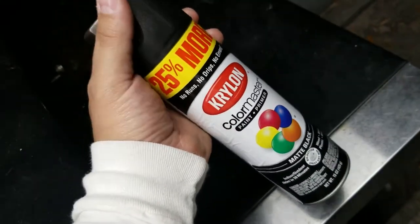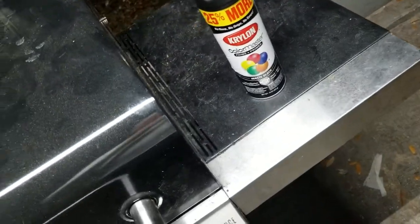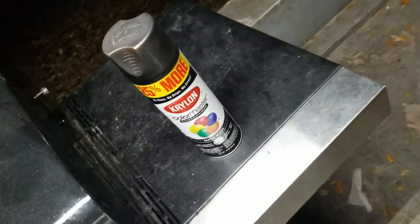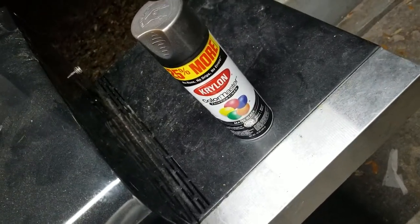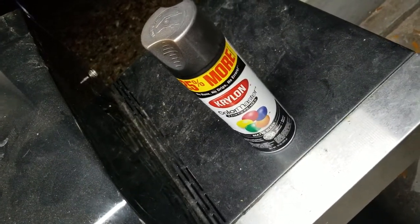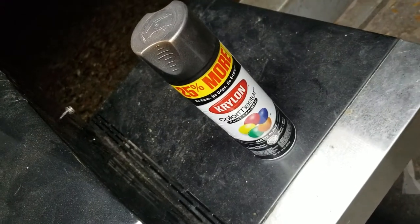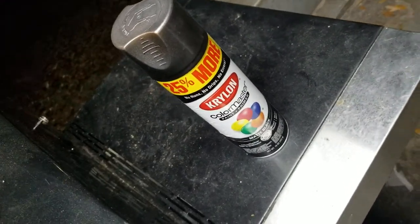especially some guns, and they get good results. Based on some Google research, I want to see how well it lasts, so I ended up getting a Glock 19 slide that I wasn't happy with and painted it — prepped it and then painted it.